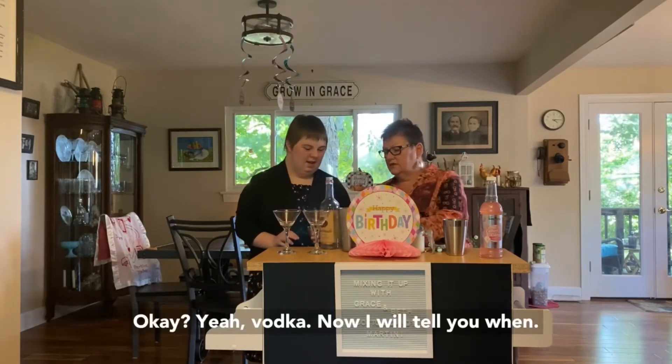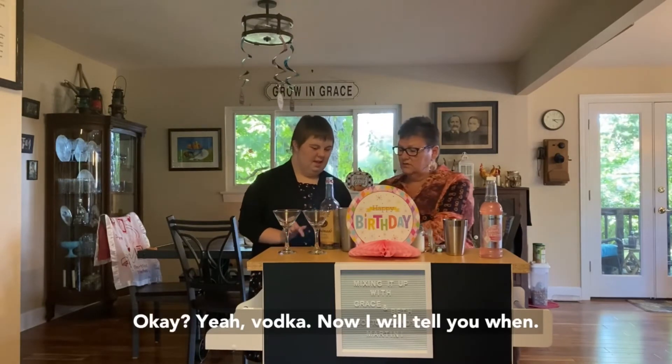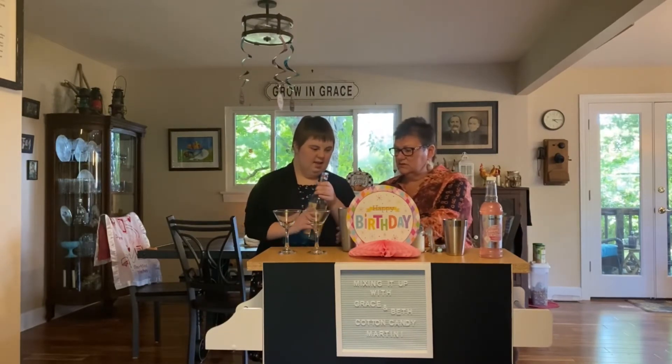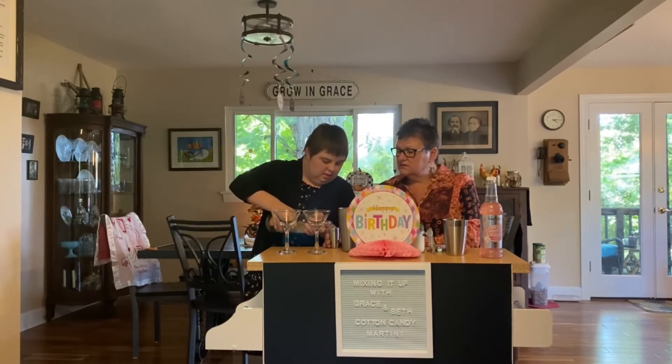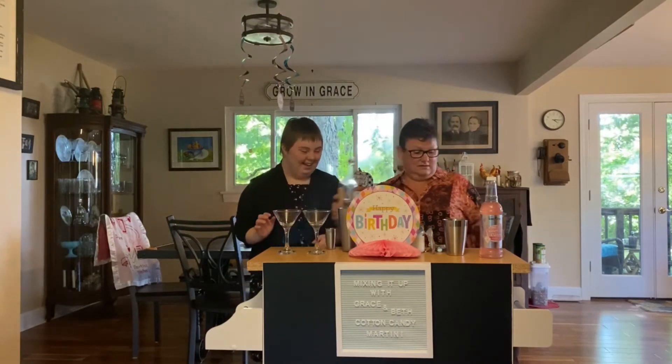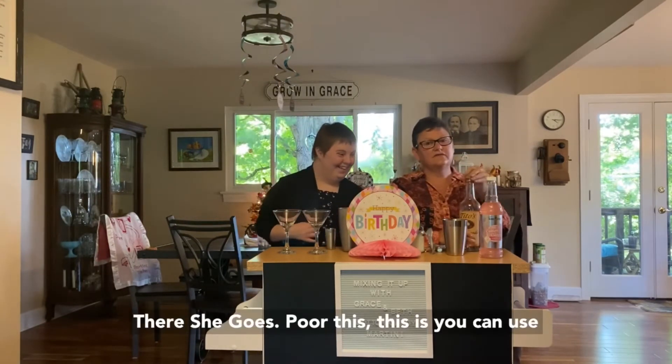Pour the vodka into the shot glass, please. Ready? Okay. That one comes up fast — whoa, this might be a little strong! There she goes, heavy handed.